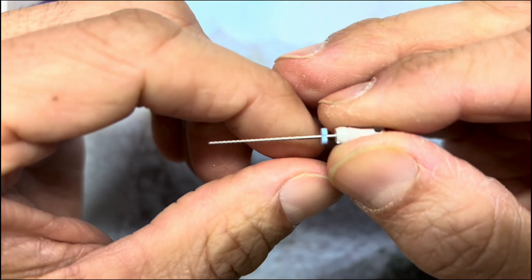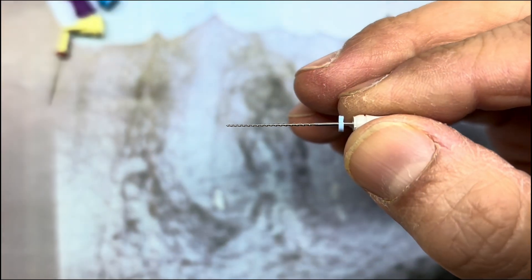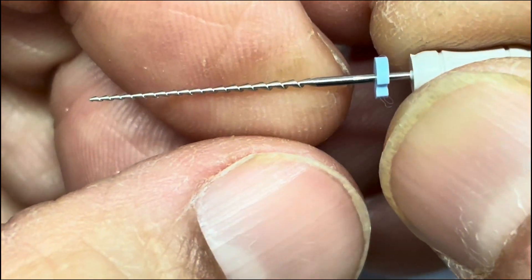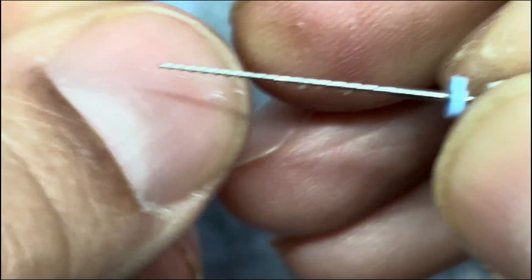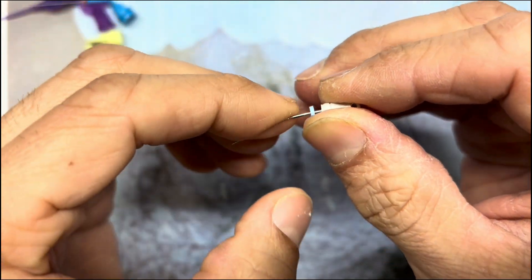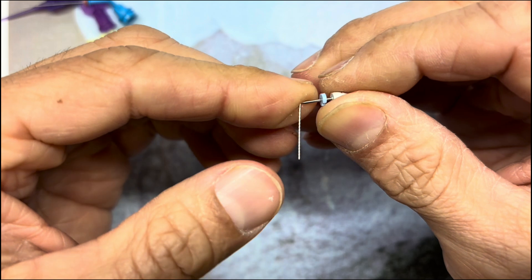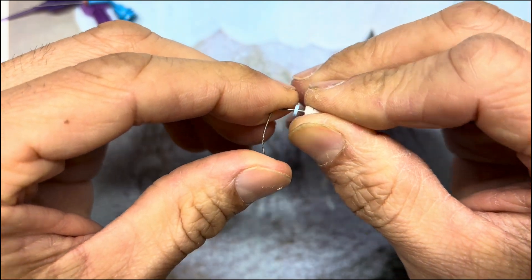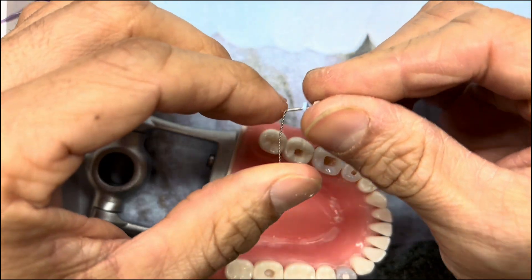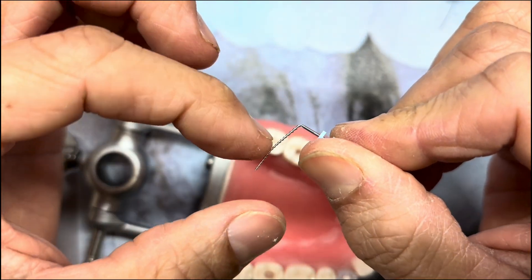Another last-ditch attempt is using a Hedstrom file. Let's zoom in on this. Hedstrom files are great because they are used for filing — you can see on my nail, used for filing. What's beneficial is that you can bend them like this and use them kind of like a feeler. I've bent this one at 17 millimeters.